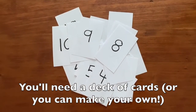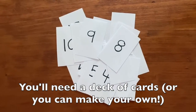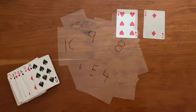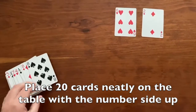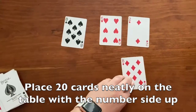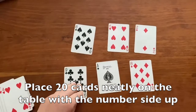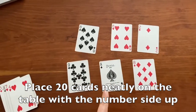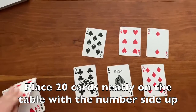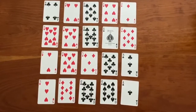You'll need 20 numbers. You can write 1 through 10 two times each. The first step is to take out 20 cards and line them up neatly so that you can see all of the numbers. Aces we can use as the number 1. Here's what it looks like when all of my cards are set up.